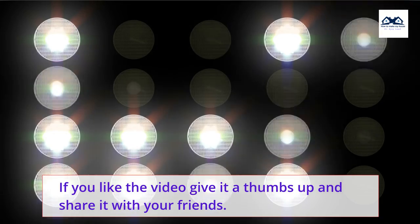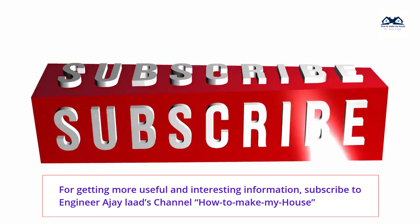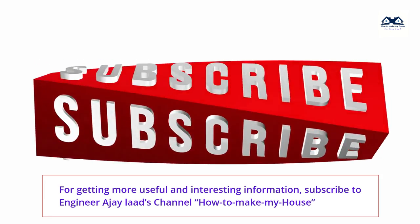If you like the video give it a thumbs up and share it with your friends. For more useful and interesting information, subscribe to engineer AJ Lod's channel, how to make my house.